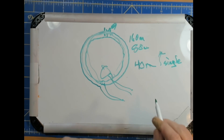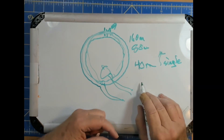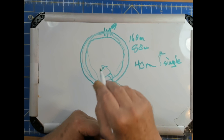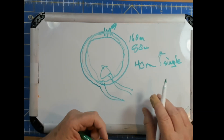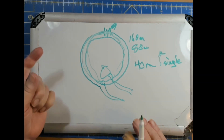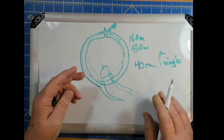Now, who makes these things? MFJ, but they're going out of business. There are a number of European manufacturers — these are very popular in Europe because they have very strict regulations, the equivalent of HOAs over there. It's hard to tell the difference between an HOA and the government, but they're very strict. So these antennas are very popular in Europe and can be used both for transmitting and receiving, or just receiving.